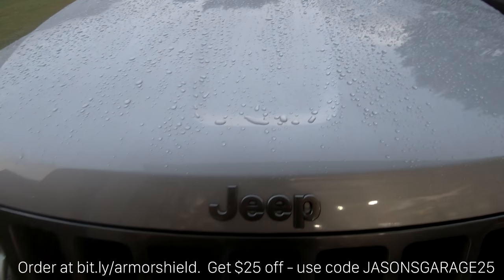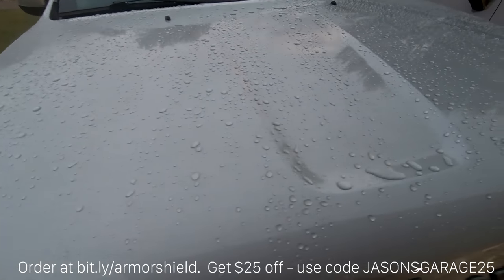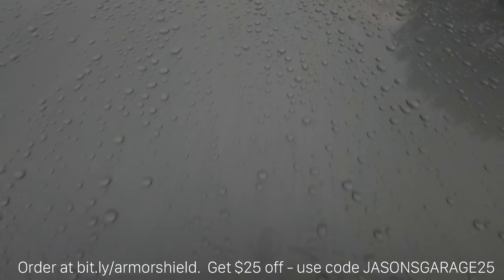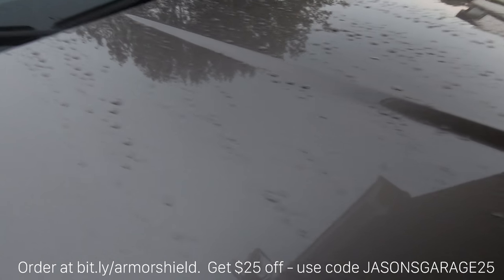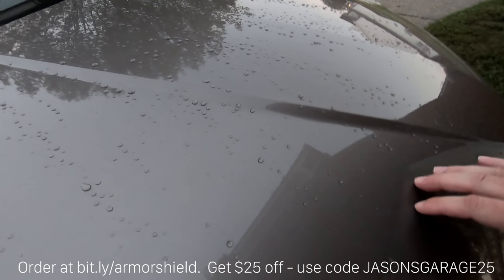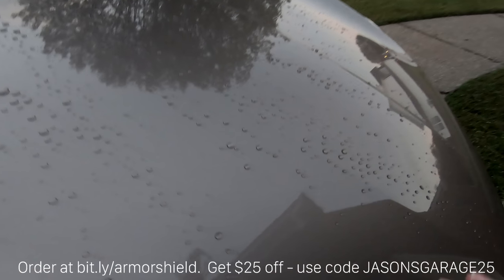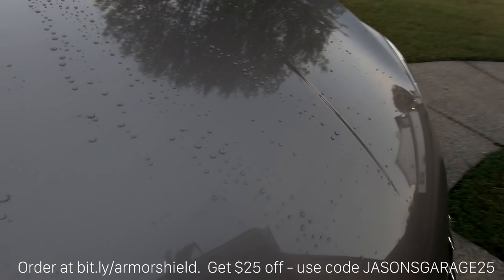After I filmed that, I waited about an hour after the rain stopped just to see how much water was left on the hood. It's been an hour or two since my daily driver was being rained on, and as you can see it still beads up very, very well thanks to the Armor Shield 9. Let's see how the wife's daily driver is doing — even better. Because of the slope of the hood a lot of the rainwater has fallen off, but still there's zero chance of any water spots or anything like that.